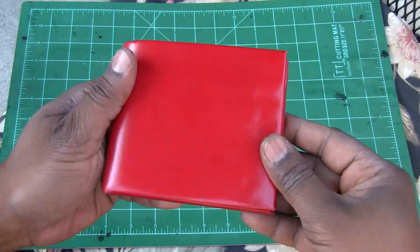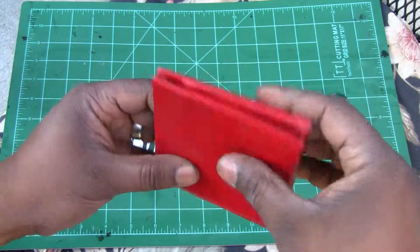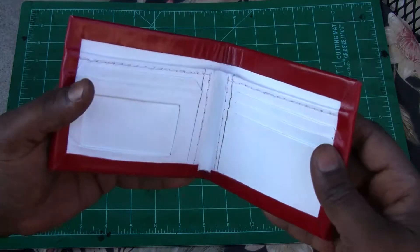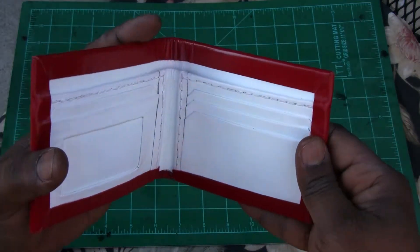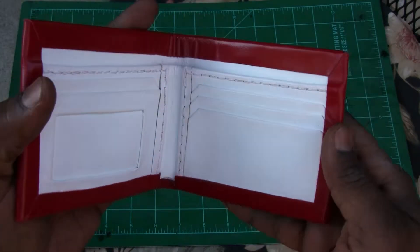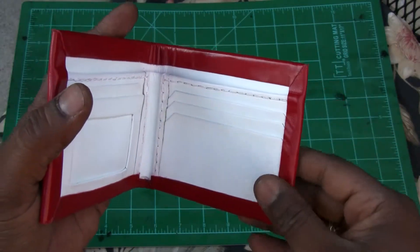Basically, I finished doing the rolled edges. Here's the inside. I paused for a minute and I wanted to show you the update before I started.